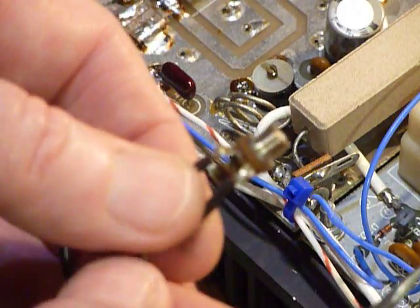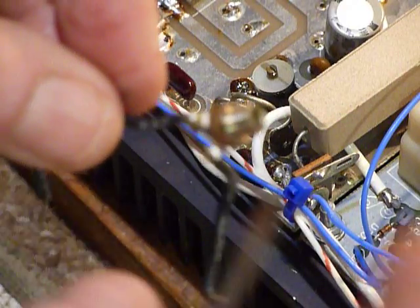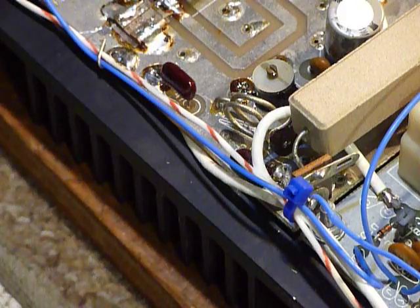Another thing that was wrong with it: that wire there — they never soldered it. So that was one of the main problems with this too.